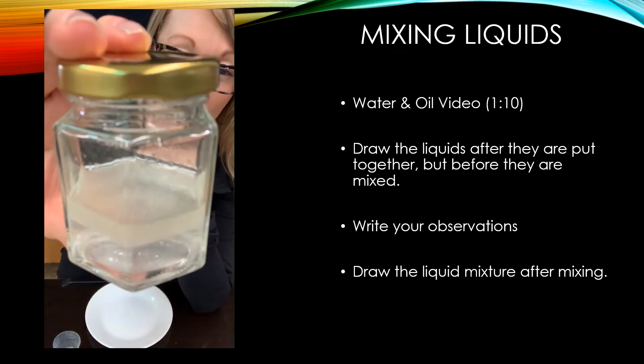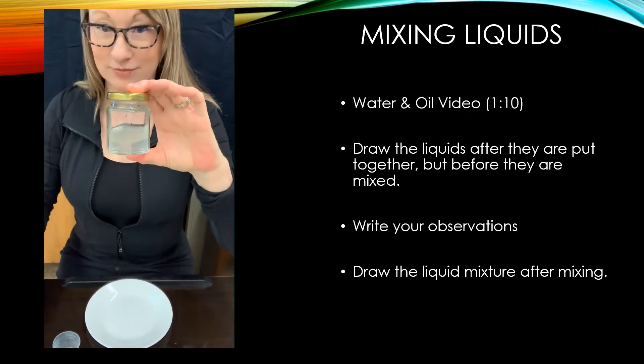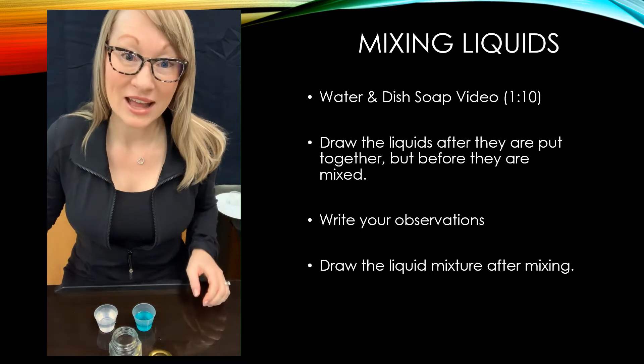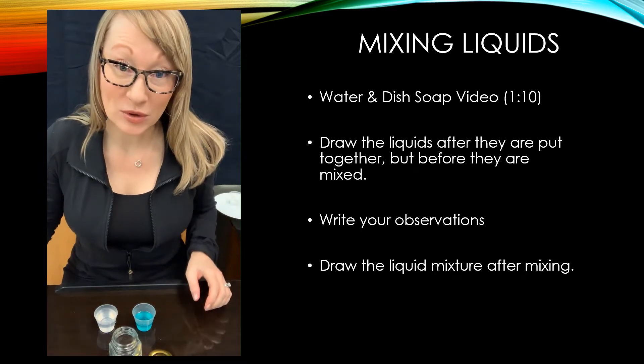I'm going to take a close-up picture of that so you can draw what it looks like. The next two liquids we're going to be mixing together are water and dish soap.